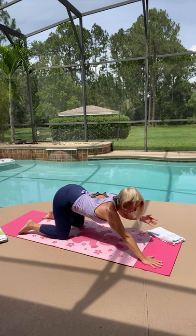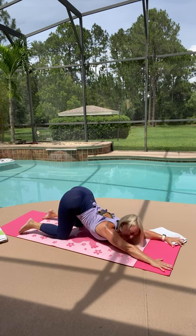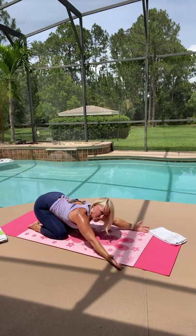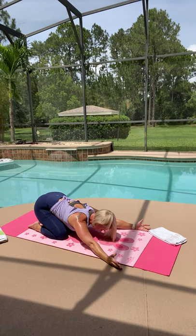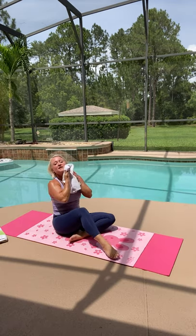Slide your arms long in front of you for a puppy stretch. Reach your arms long, get your seat up nice and high — that's going to stretch out your back. Then sit back on your heels and flip your palms up. Open your arms a little wider than your shoulders to get the best stretch in your upper back.